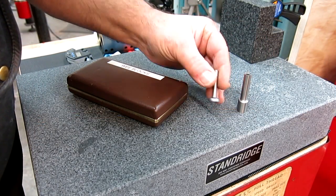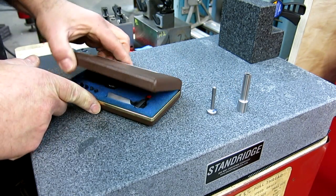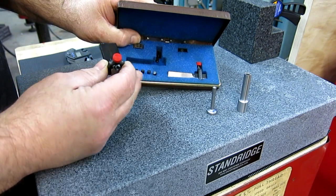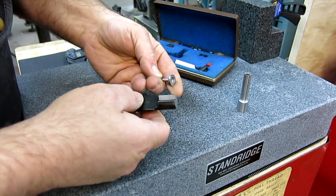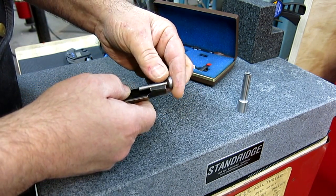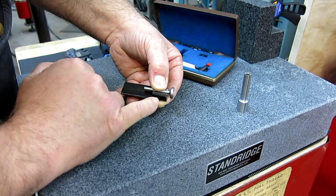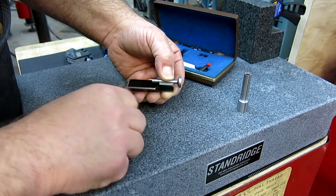So we got that part ground. Now we're going to do this little pecker piece here. We're going to use the little V-blocks in this case to hold this, which is kind of a cool little tool. What this is, is a set of very tiny insert V-blocks so you can hold very small stuff. There's a reduced section here and that's where we're going to sit on there. The two larger diameters sit on the outside, so now we can dial in on this, grind that, then flip it around and do the other side.